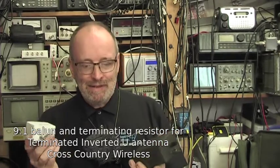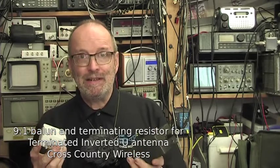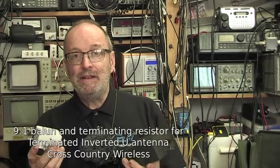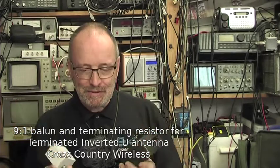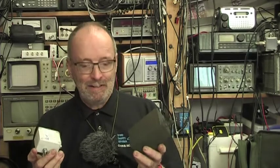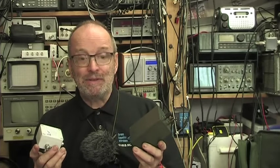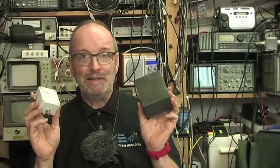The terminated inverted U antenna is a broadband HF antenna useful for transmit and receive use. It doesn't need any other antenna matching other than these two. It doesn't pick up much RF noise, so it's ideal for use in a crowded urban or suburban environment. Let's bring the camera closer and take a better look at the Balun and resistor.